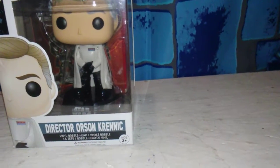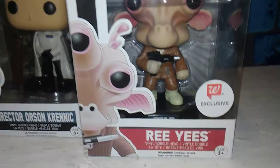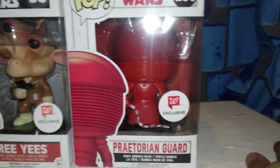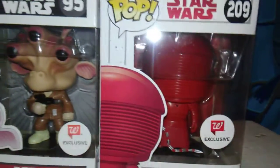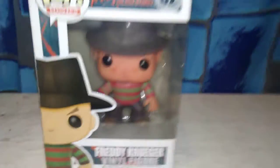And then we have a few Funko Pops. We have Director Krennic from Star Wars — oops, upside down. We have Reef Yeast, and then of course we have the Groot. These two are the Walgreens Exclusives, and I guess you could get this one anywhere since it's not exclusive to anything. We also have a Freddy Krueger Funko Pop, which is a really really cool looking one as well. And that is it for that giveaway.